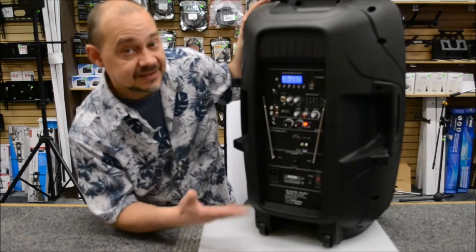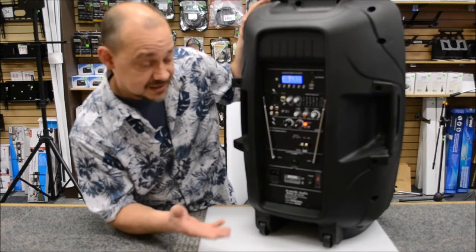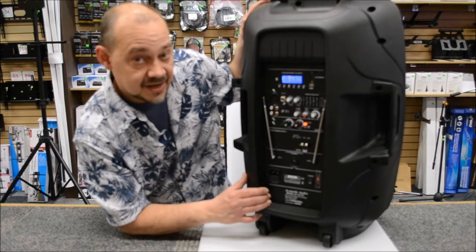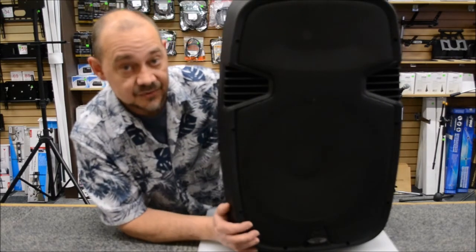Straightforward, easy to operate, easy to carry around with you. If you have any questions, you can certainly drop us a line, call us at the store, or send us an email. Again, my name is Robin from Expert Island, and this is the Acoustic Audio 4315T.